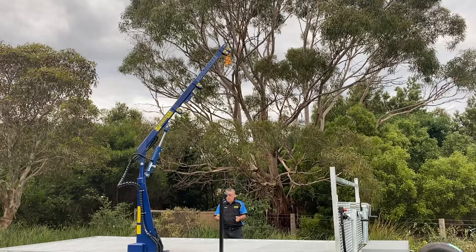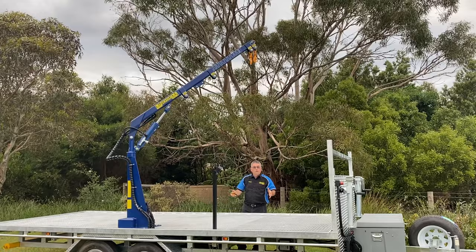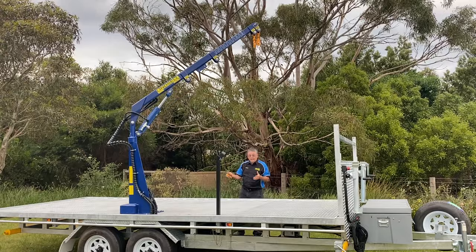We're going to come down. With any crane, before you get straight into the job, practice. Get a 50-kilo or 100-kilo load and have a practice. Press up, press down, press left, press right — understand how the controls work. And if you're not sure, call the free call number.